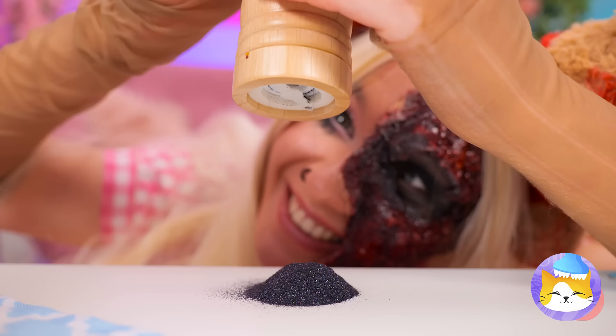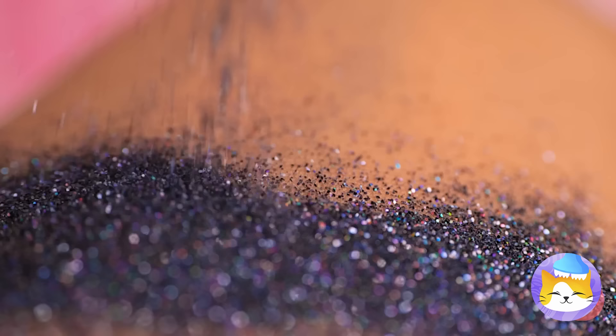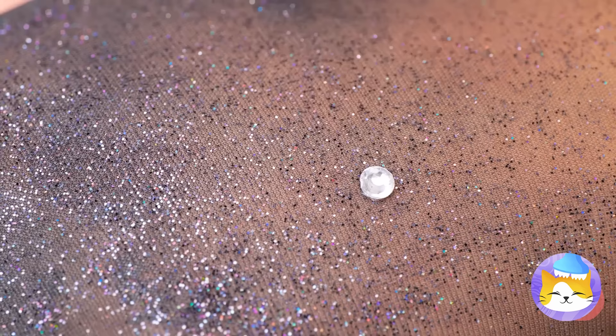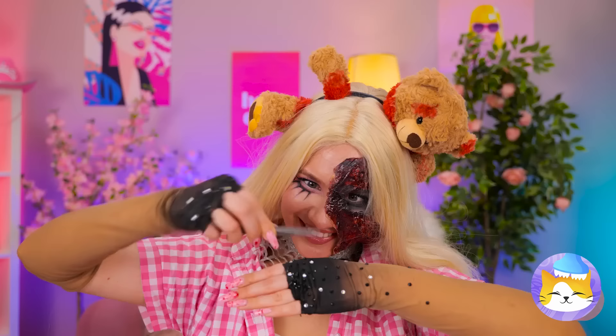Let's add some glitter! Use it to cover your hands! Now add some jewels while we're at it — like a night sky full of stars!